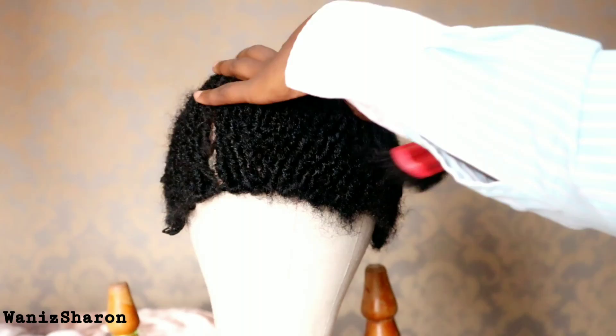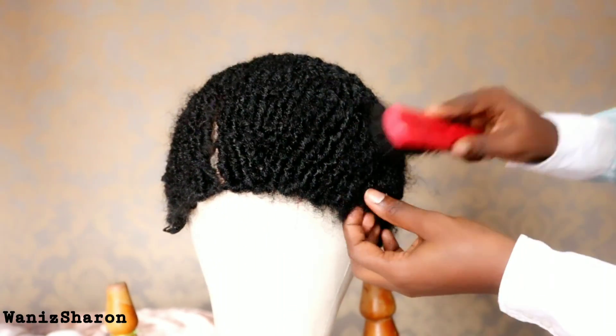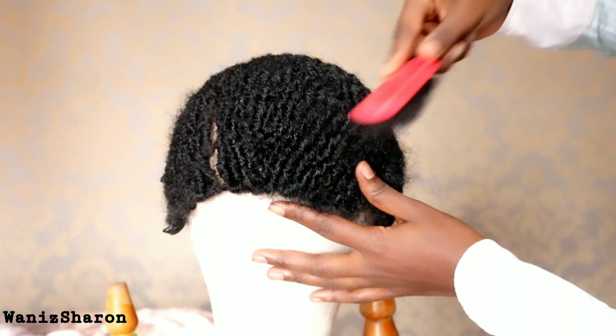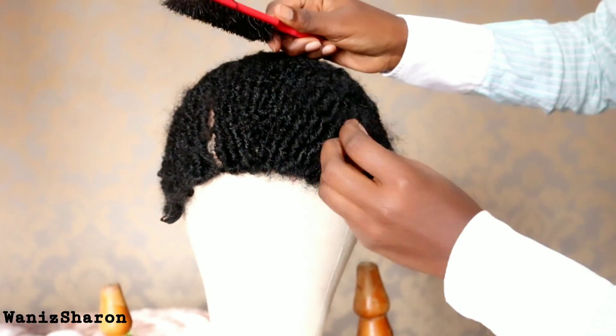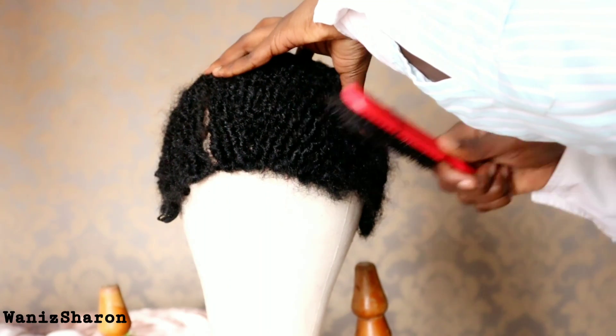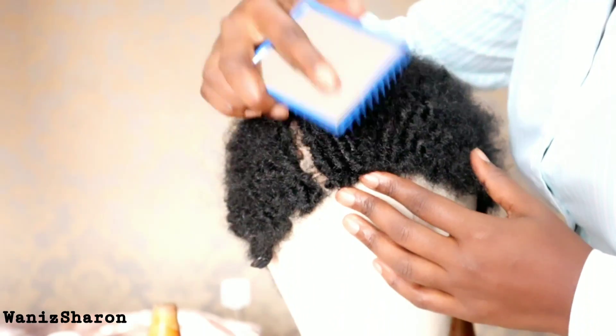I tried using a brush — yeah, it's working, it's actually working. I went ahead and brushed with a hard brush, with a scratch, just to create flyaways, which will make it look like afro hair. Be careful when you're scratching not to pull the stitches.